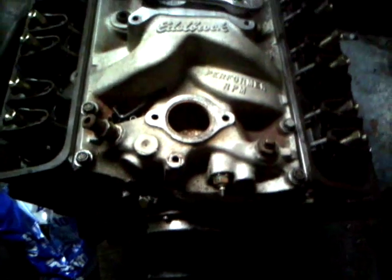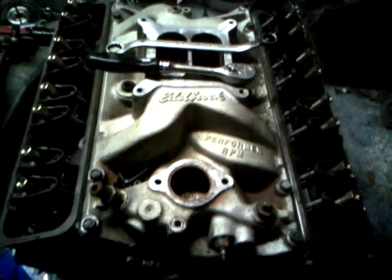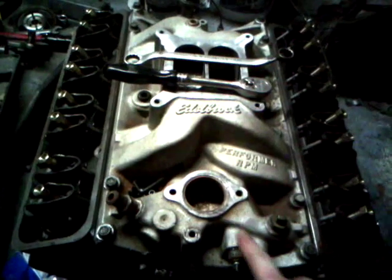Hello. Today we're going to learn how to adjust the valves on a small block Chevrolet engine. This one right here.